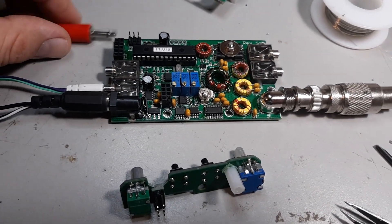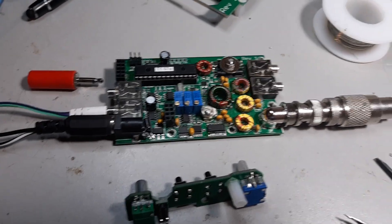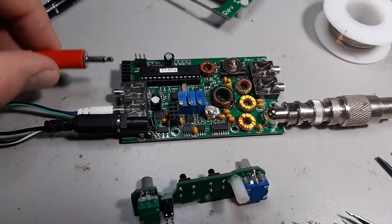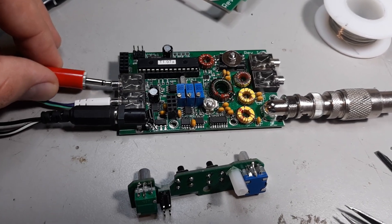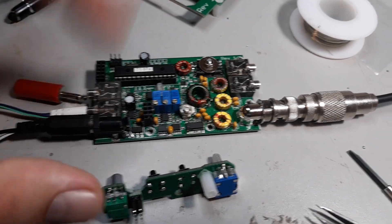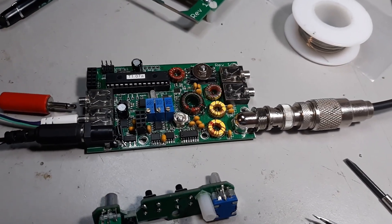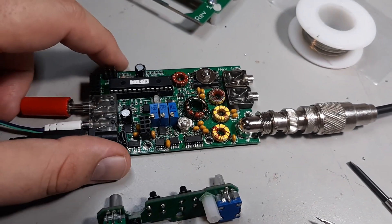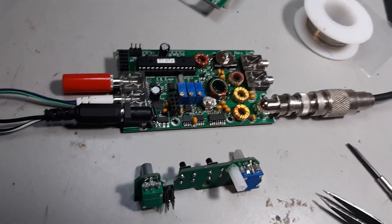Immediately when I tried transmitting I was getting 4 watts. That's good enough, but I know this thing can put out 5. So I spent a couple of minutes — I plugged in this 1 and 1/8 inch, 3.5 millimeter jack in here. Even though the display and the controls are off, I got it set up for straight key and then I just pulled the display so I could fiddle with these things. When I put it on, I'm getting 4 watts out.